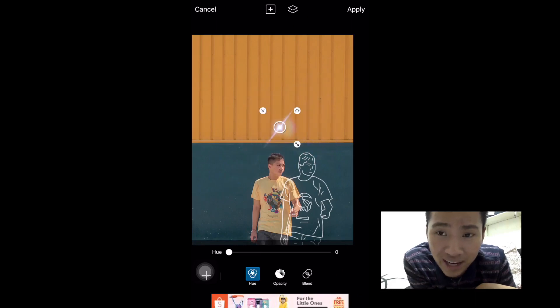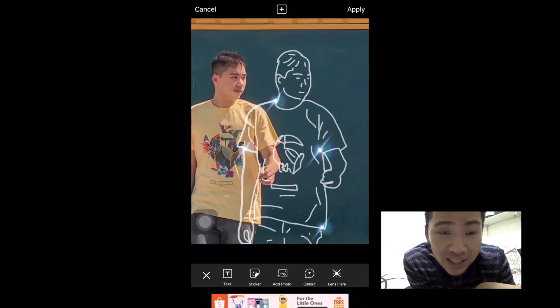This one is optional — we're just putting some highlights on the photo, like stars.